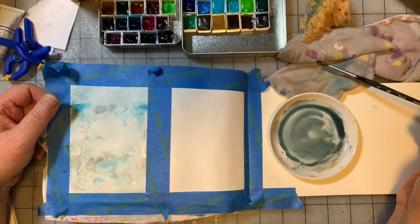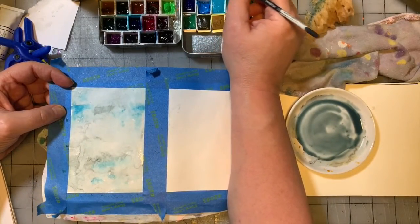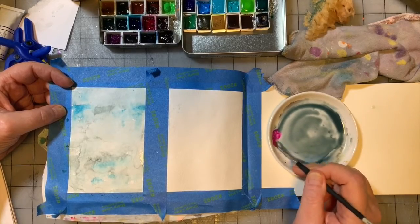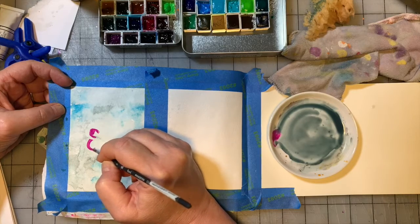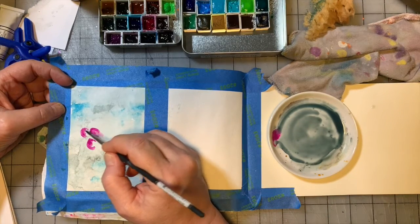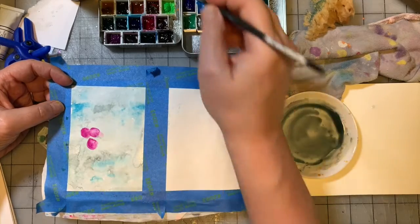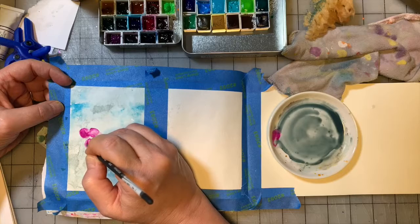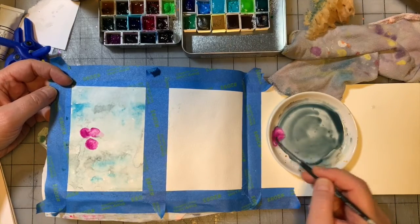Now I'm going to go to my round number three brush and take Jane Davenport's pink color called Best Friend. I do find that her colors tend to be more opaque than normal watercolors — more gouache-like. I'm going to mix it with just a little bit of that blue-gray color to purple it up a little bit, and I'm going to suggest some berry shapes. Watercolor is a simple creature — it's going to go where the water is. It won't force itself on dry spots. So if you want to control watercolor, you have to control the water.